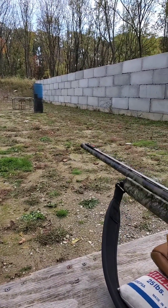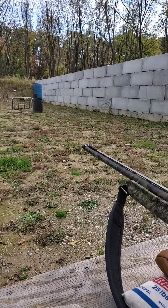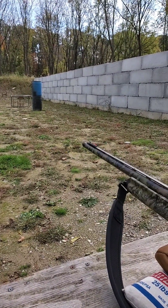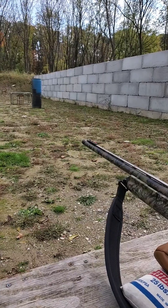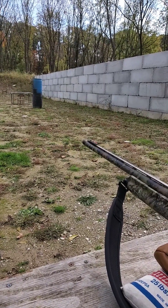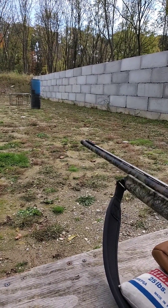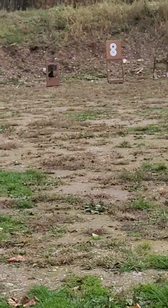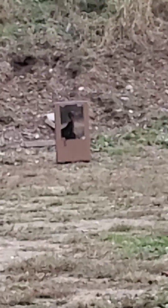The Carlson's choke says it's supposed to shoot the long beard shell best, and I did some R&D on it — in my opinion, they're right. The long beards do pattern a little better. Down range, I stepped it off and got about 37 yards.